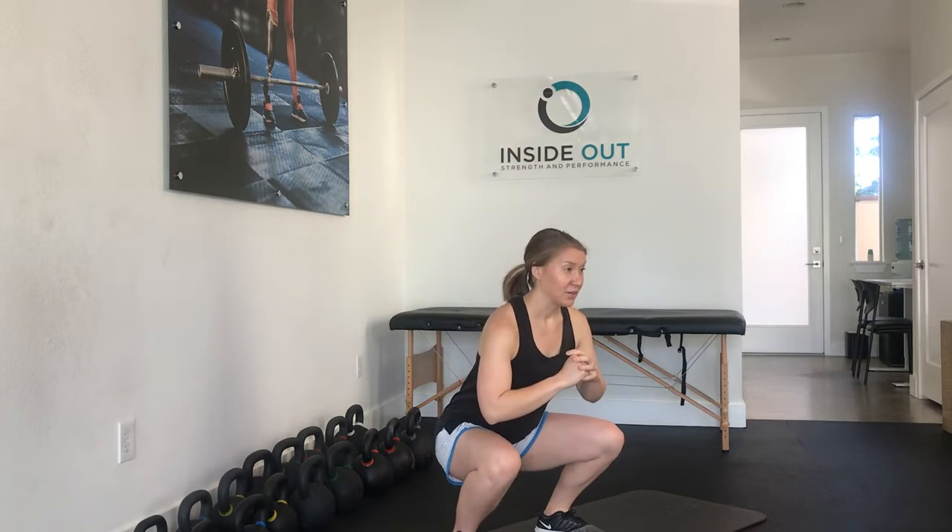So again: inhaling, and when you get to the bottom you're going to lift the pelvic floor, then exhale on the way up.